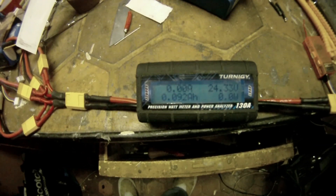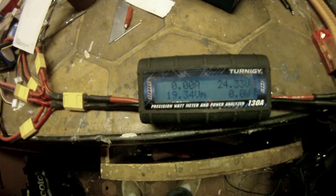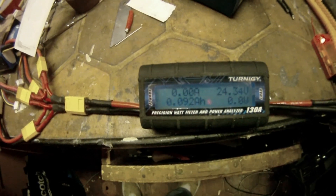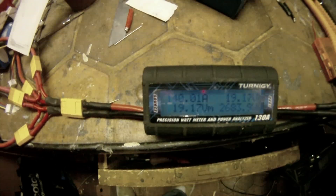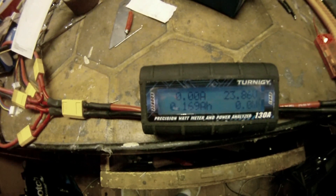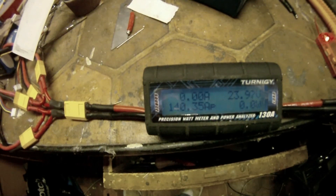This is with a 6.5x6.5: 138 amps, 2700 watts. And now with a 7x7 — almost the same.